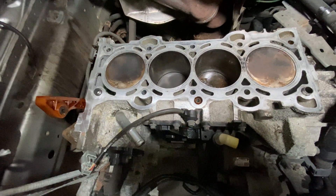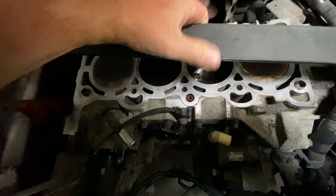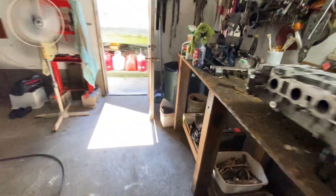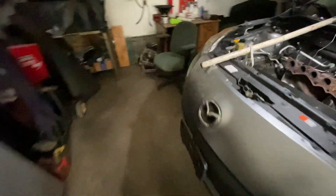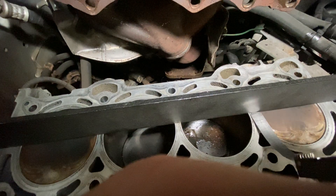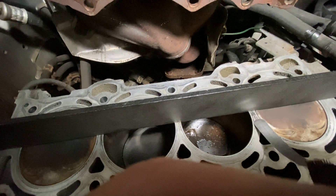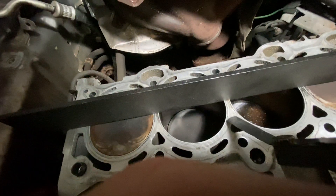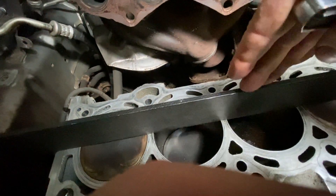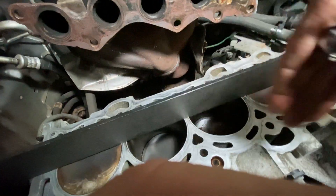So the same thing over here on the block — you put the straight edge on it. Let me get the feeler gauge. I believe this one just goes under — see, it just barely goes under, but not all the way through. So I think I'm okay. I still need to do it every direction — this way, this way, vertically on both sides — and see where I'm at. But I think I'm pretty good on the block.